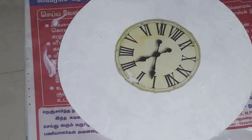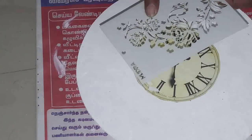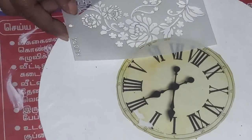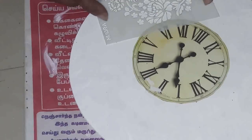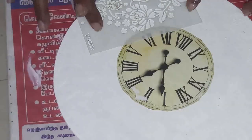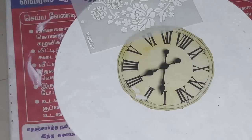I paste the clock here and then I'm going to use this floral stencil all over. I'm going to apply the gesso. Before that, secure the edges with cello tape.